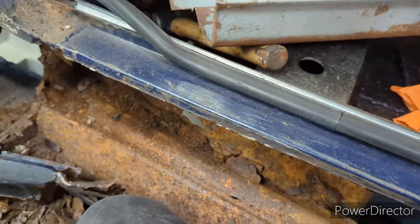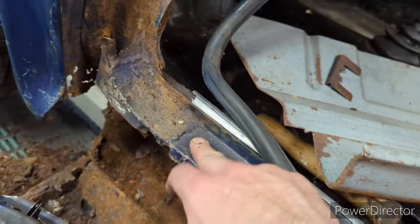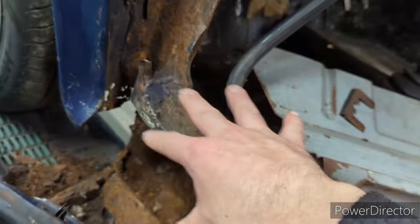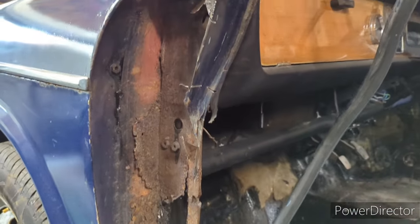I could do this sill, but I suppose the sill goes to there so it should be okay. I want to leave as much access as I can here for fixing the A-post, but perhaps I'll do the sill while I wait for a resolution for that.